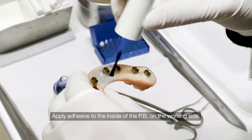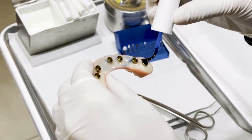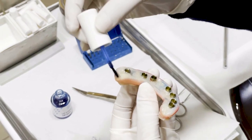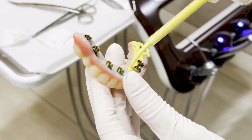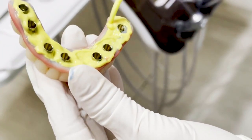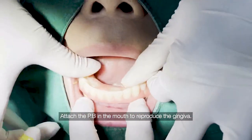Apply adhesive to the inside of the provisional bridge on the working side. The inner surface of the provisional bridge is re-lined with rubber. Attach the provisional bridge in the mouth to reproduce the gingiva.